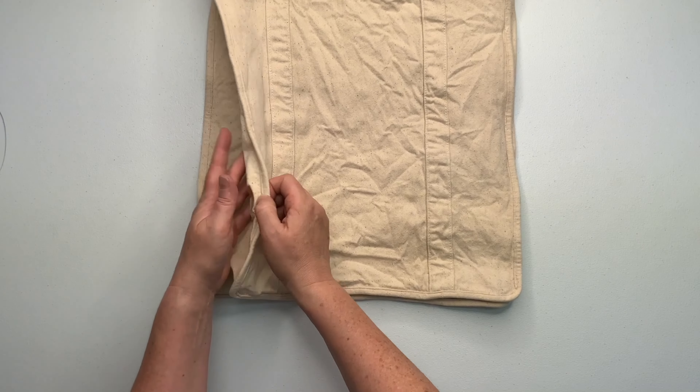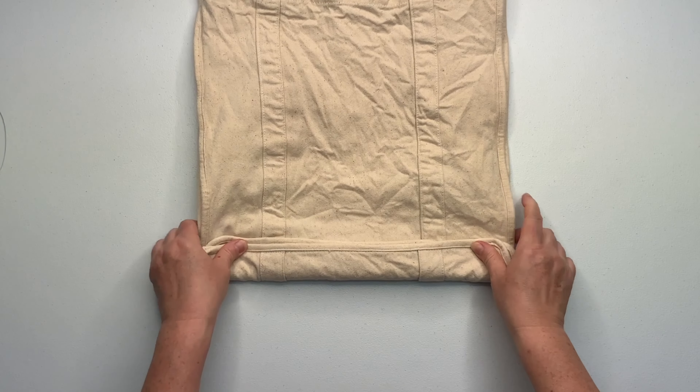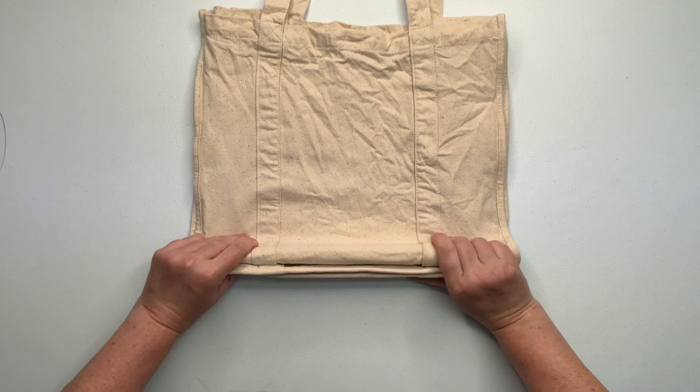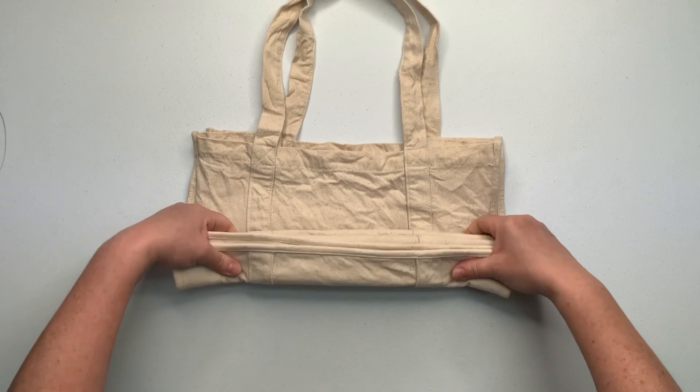First, I started by lining up all of the seams and tucking in all the pleats and making a nice rectangle. That way it's easy to pleat. And I'm just going to simply accordion fold it or pleat fold it and then secure it by using rubber bands.